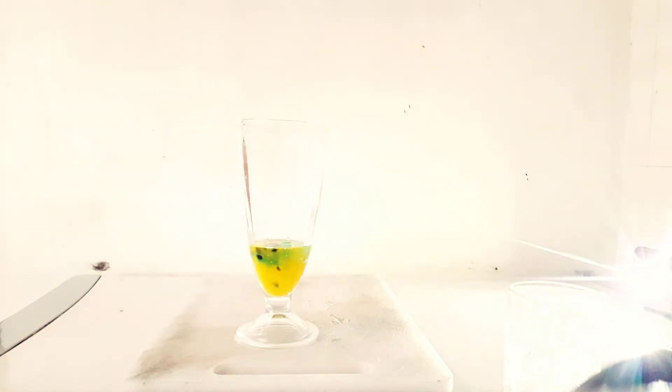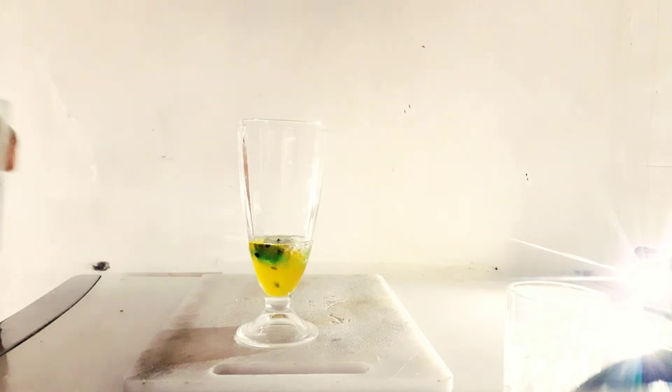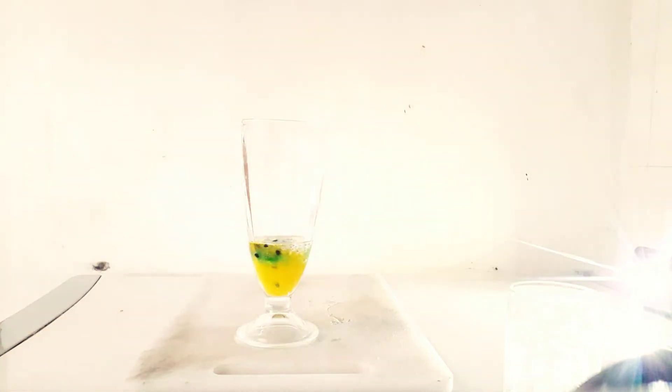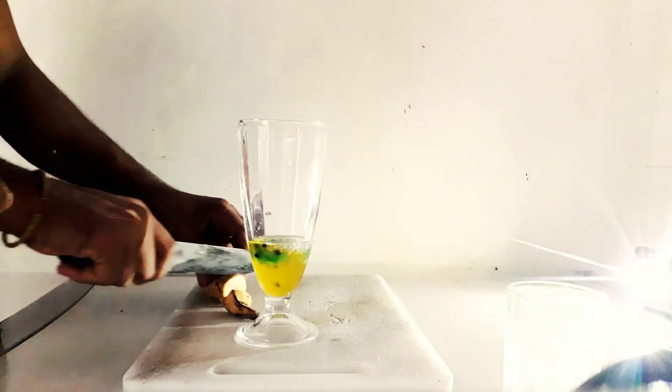With the fruit, you will add as much as you like. This is green fruit — you can add it. It is available on the market. The fruit is called green fruit.